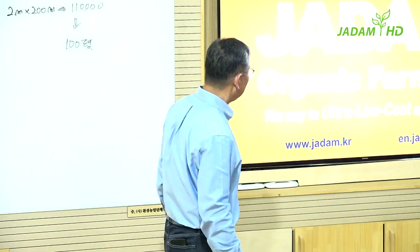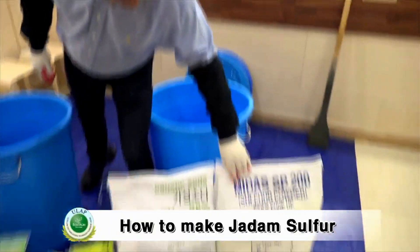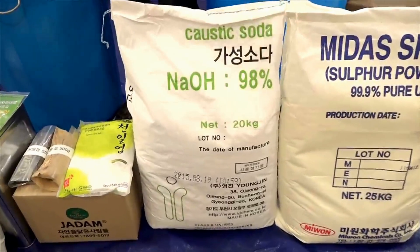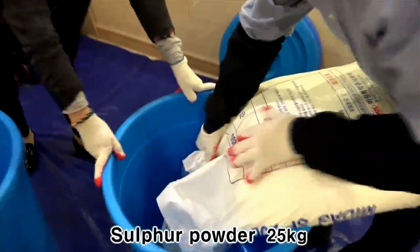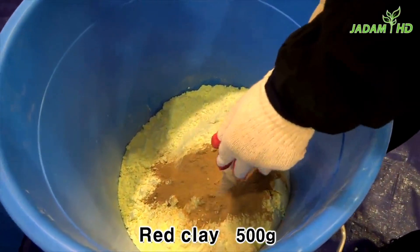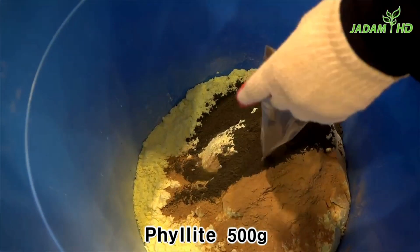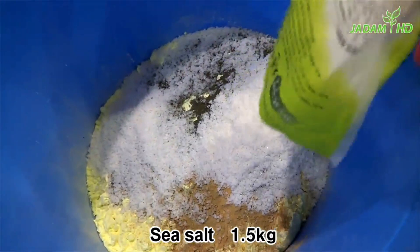Let me show you a short video of how it's done. Here is something you must follow: do not change the sequence or the order. First, add sulfur, then red clay powder, then phyllite powder, then the sea salt.